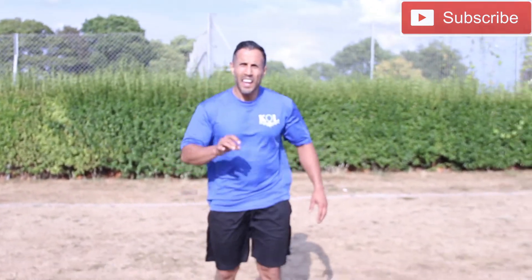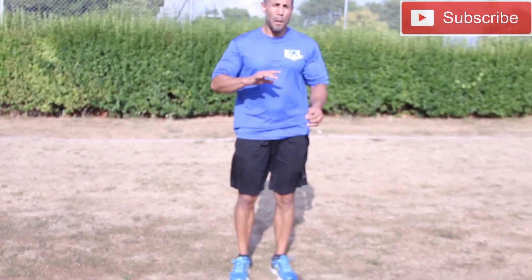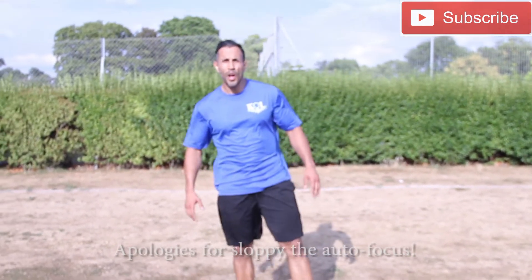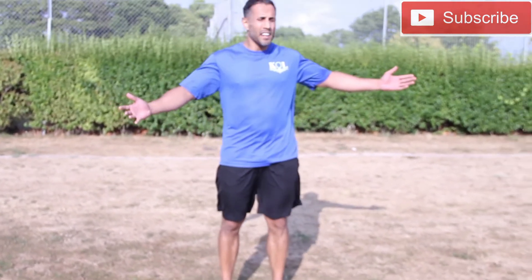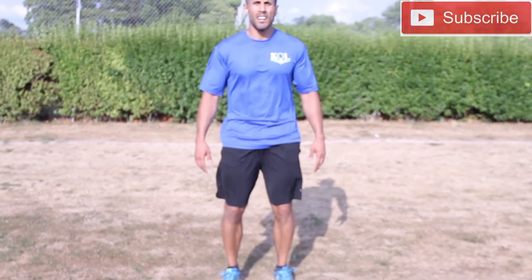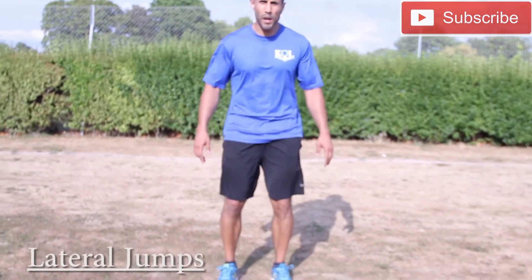And rest. Exercise number five guys: lateral jumps. Again, keeping those knees nice and soft, protecting the joints. You don't need equipment to get yourself fit, to be in the best shape of your life. You just need a bit of space. Here we go.